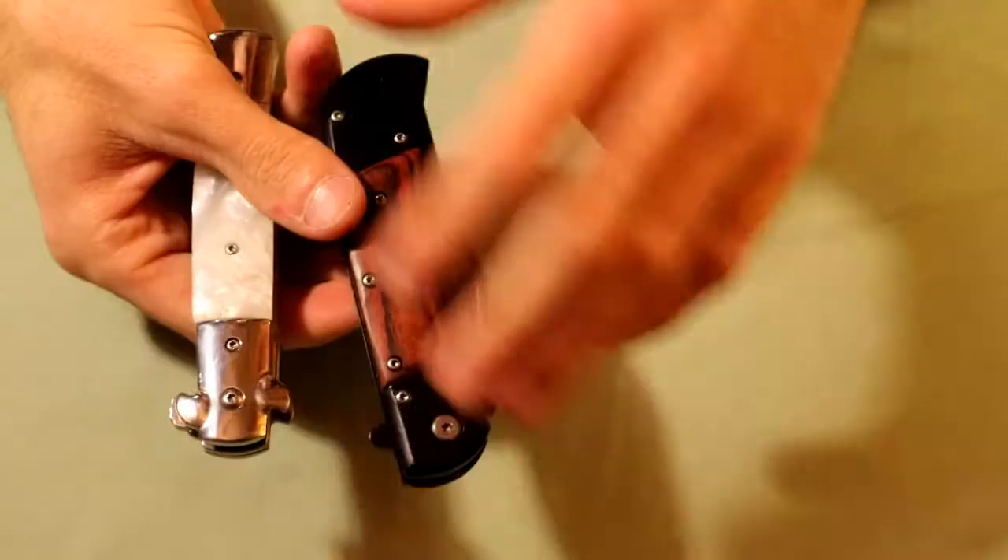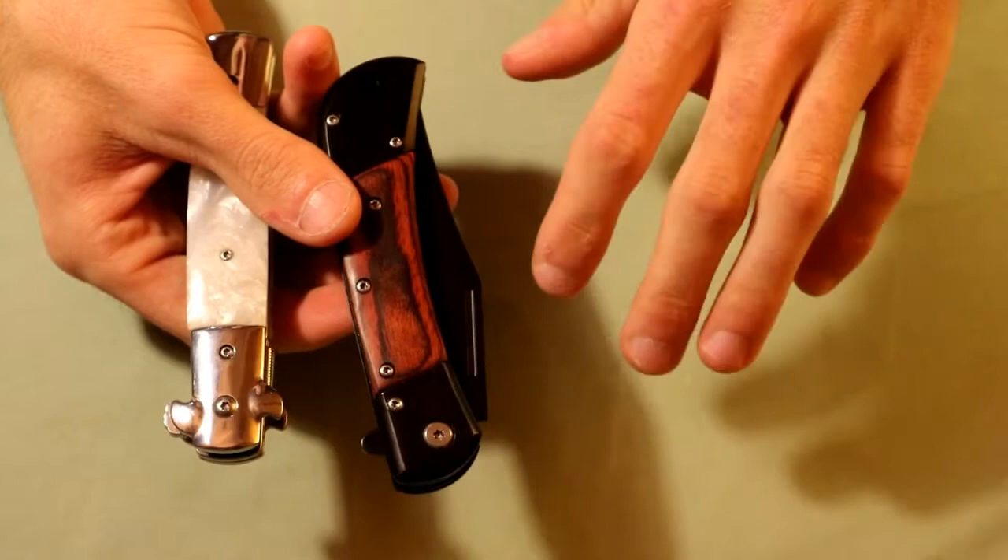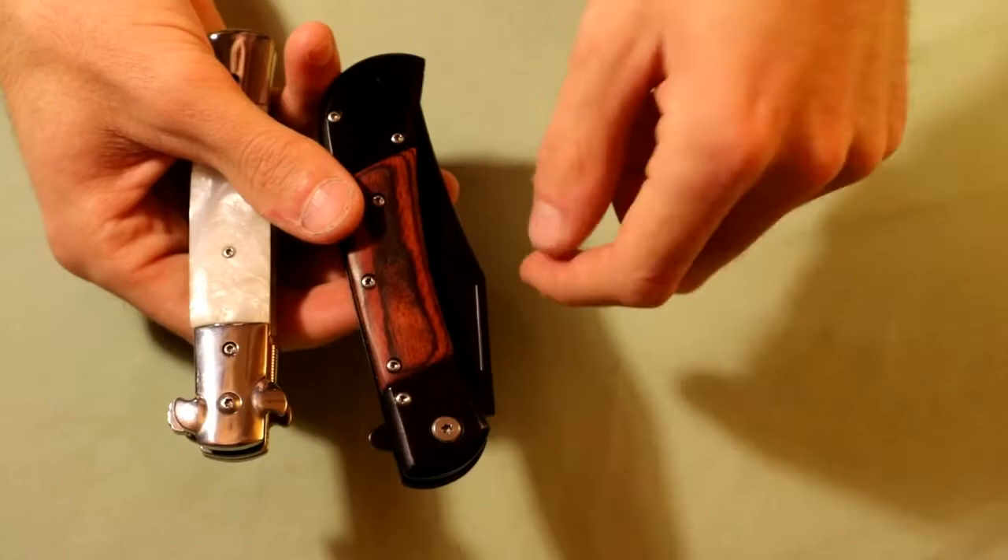There are also going to be links in the description below to where you can find these knives, and I have time codes next to them so you can easily find wherever you are in the video and find the corresponding link in the description.